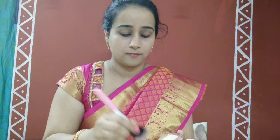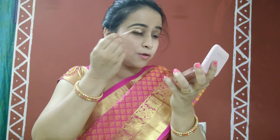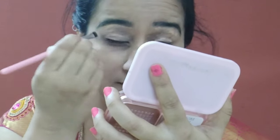Then we'll use a compressed powder or loose powder to set it. I'm using a brush to apply the powder — you can also use the sponge. Coming to eye makeup: for the eyebrows, I'm filling in sparse areas. You can also use a spoolie to get your eyebrows done. For the eyeshadow, I'm first applying a concealer to the eyelids so the shadow sticks well.